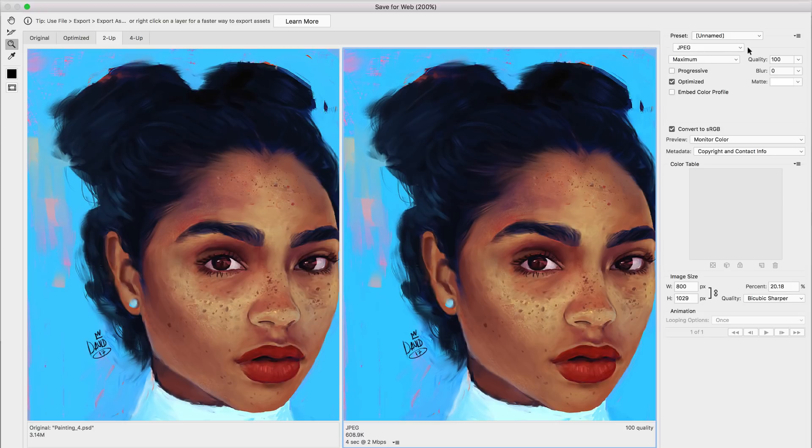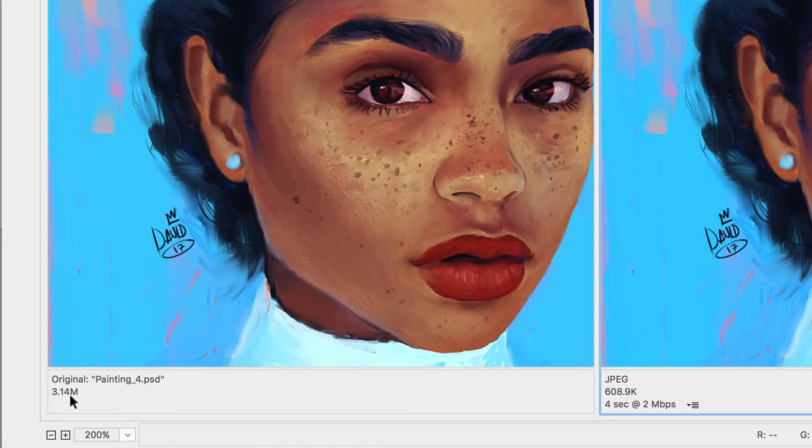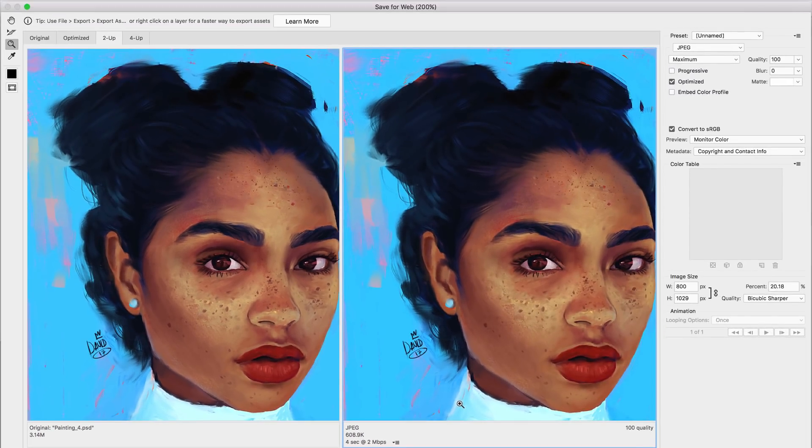On the right you have all the settings to play with the quality of the image. The original image is three megabytes, and the version I'm working on — the one I want to make as small as possible — is currently at 600k.